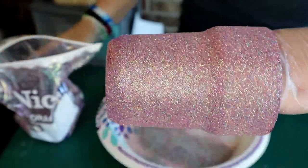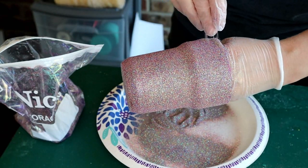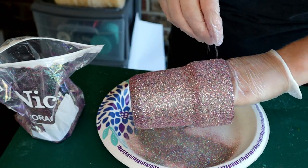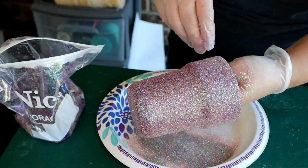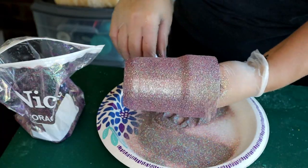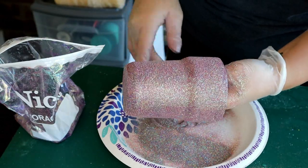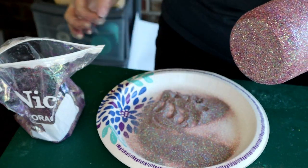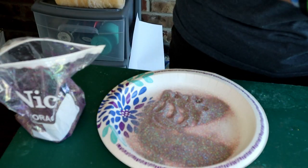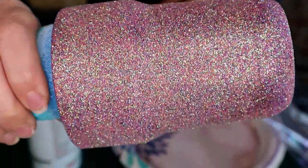That's just a close-up of it so you can see some of the different colors in there. We're going to go ahead and sprinkle on some of the edges where I'm noticing some bare spots, just to make sure the glitter is sticking everywhere. Because I had that nice coat of purple underneath — that was the original color of the tumbler — I don't feel like I need a second coat. I think it did pretty well, so we'll go ahead and let this dry for about 30 minutes.